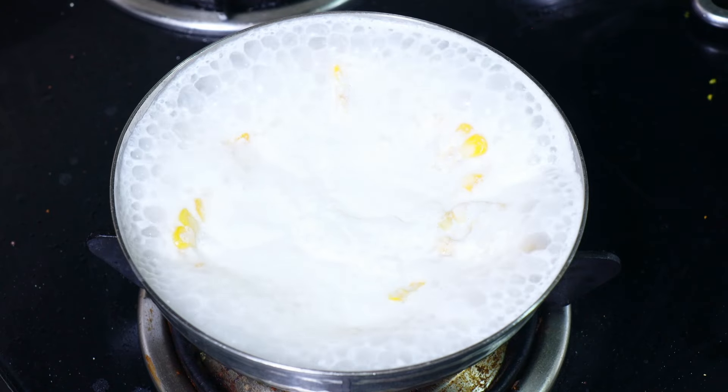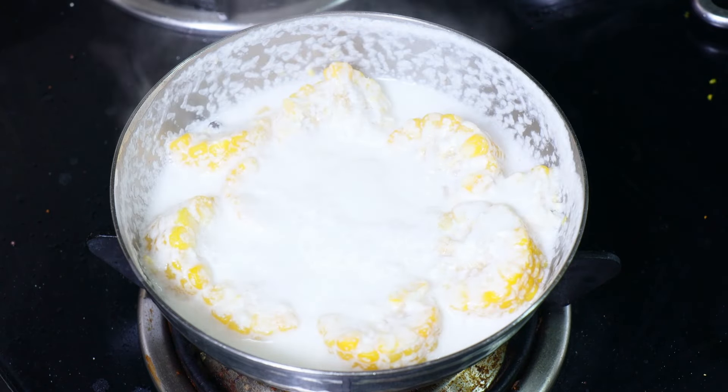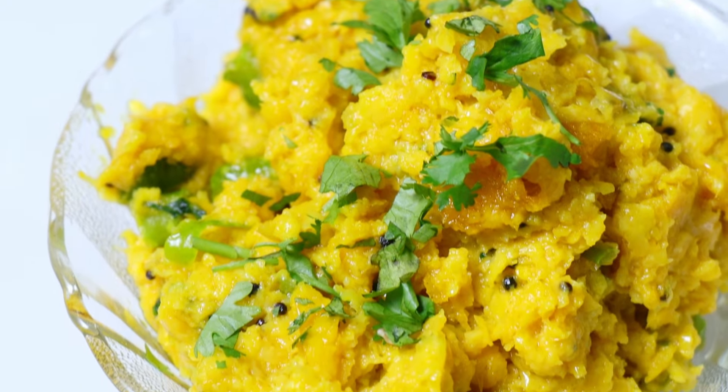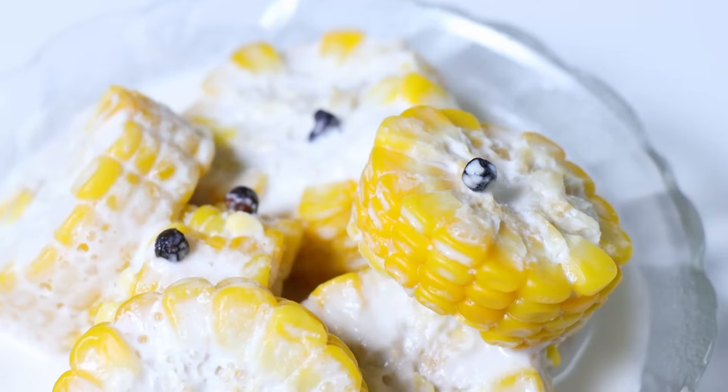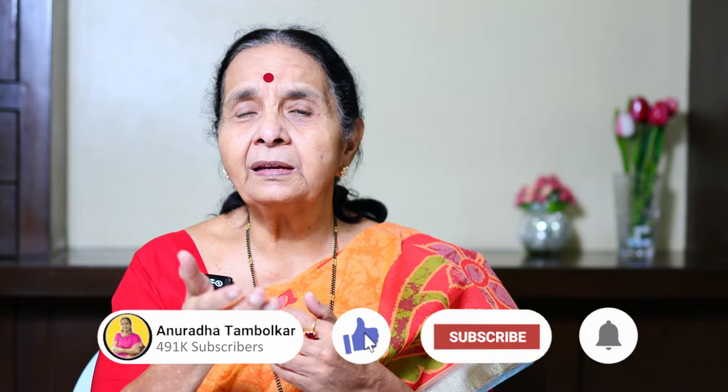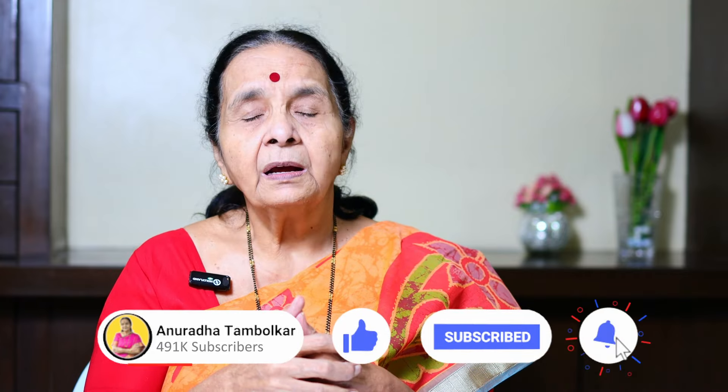We will have to close the recipe. Now, we have prepared our recipe. This recipe is made possible. Thank you so much for joining us. Please like, share, and subscribe to our channel and the bell icon. Thank you for joining us.